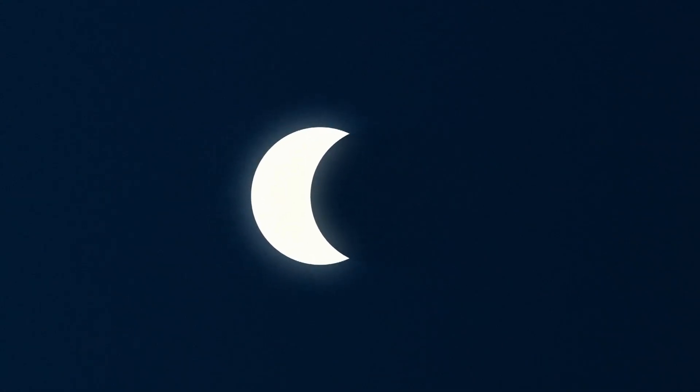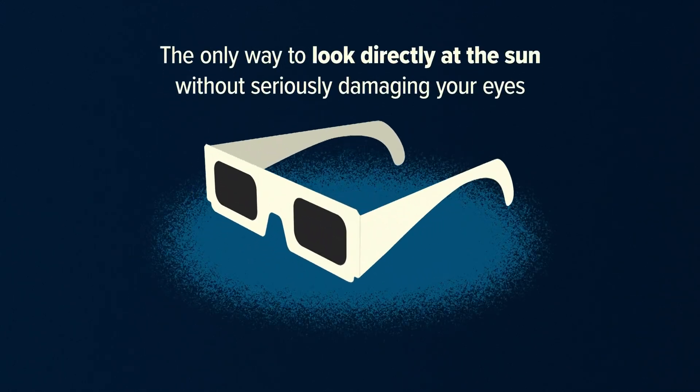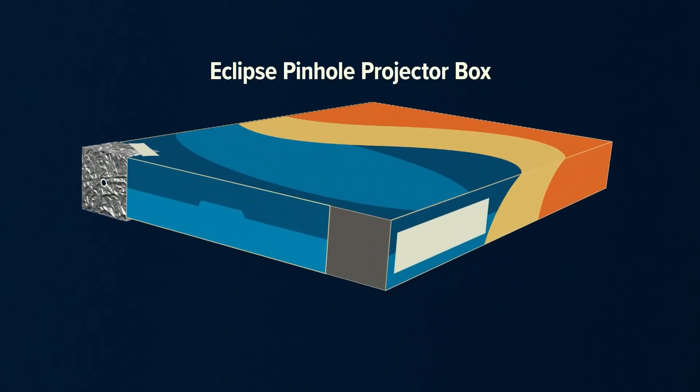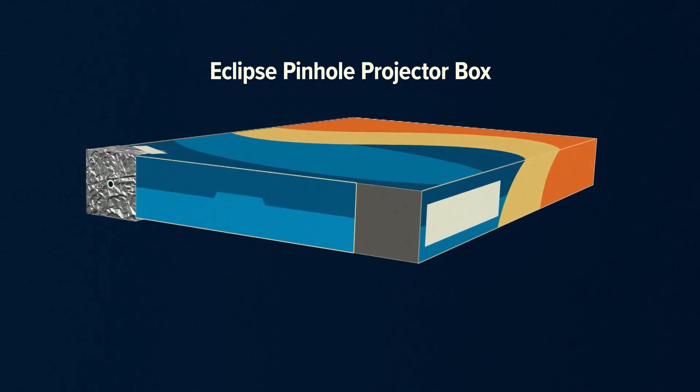Time is running out to get your solar glasses for safe viewing of the great American eclipse. Those shades are the only way to look directly at the sun without seriously damaging your eyes. But if you can't get your hands on those, you can make an eclipse pinhole projector box at home, which can be a fun project for the whole family.